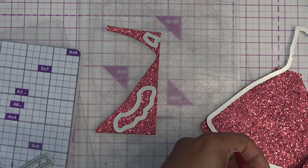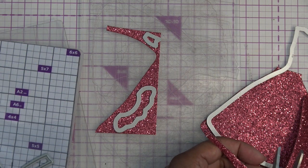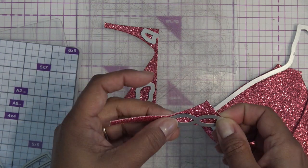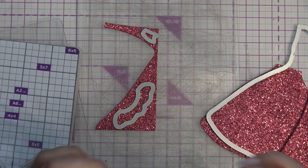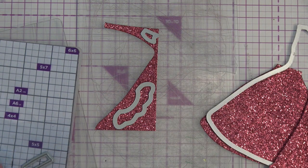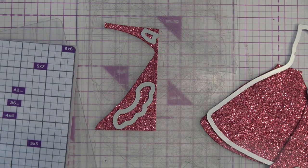We need two of them. I'll probably use this area for another one of those. Hopefully it's just right — we will see. So I'm going to run this through the same sandwich: the magnetic mat, the plastic shim, and then the two cutting plates. We have all our pieces.